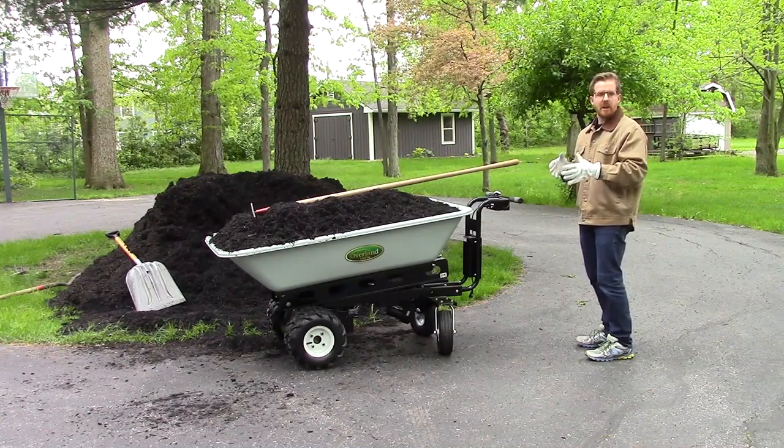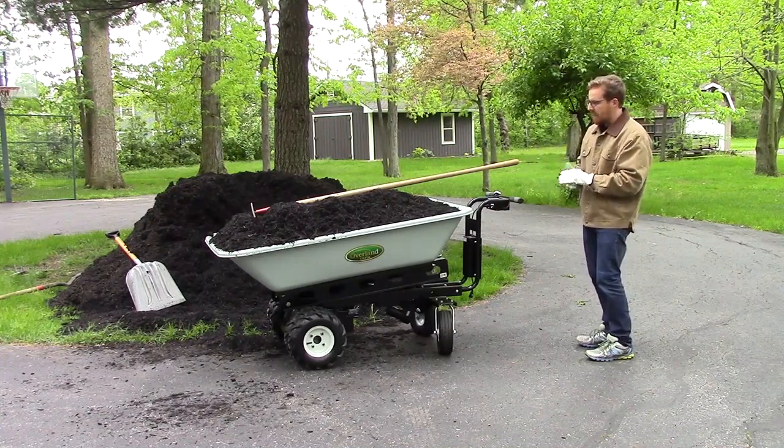Today we're going to be demonstrating some of the features on this cart: the power dump, the quick release, and just how easy it is to operate.